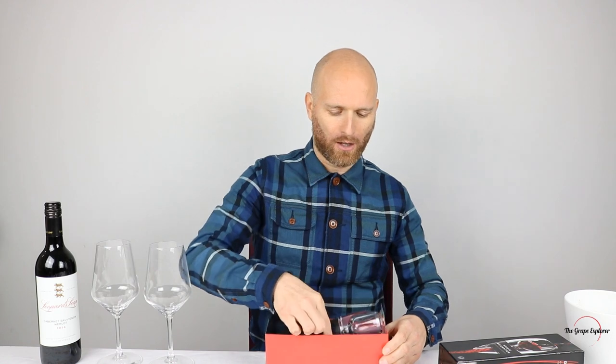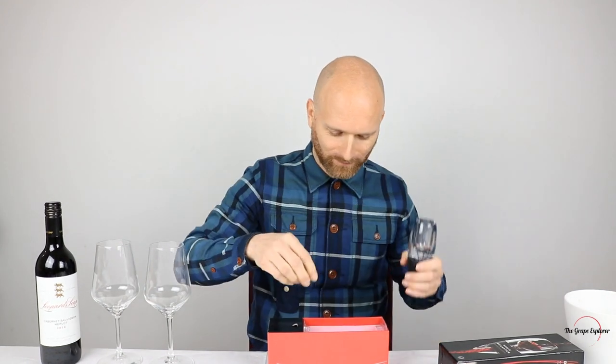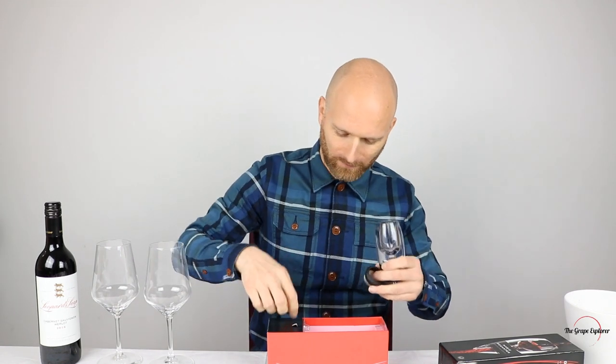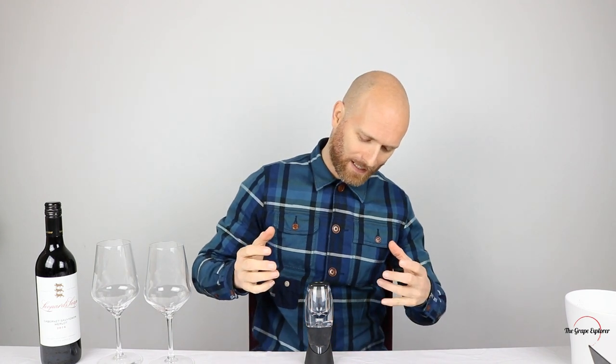So we've got one plastic decanter unit, one very handy filter, and one stand. There is our Magic Decanter. Now what this decanter does when you pour the wine through it is it almost sort of separates and re-pours the wine, trying to add air and oxygen to that wine as it's being poured.